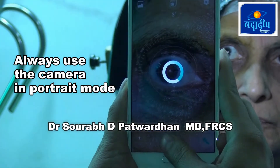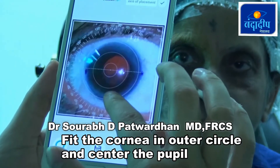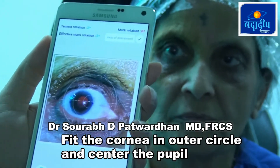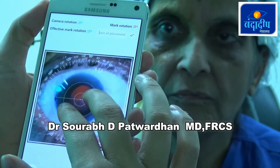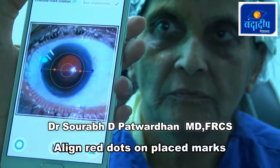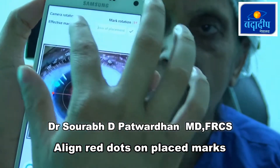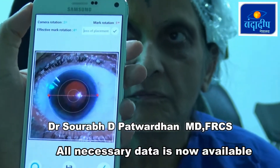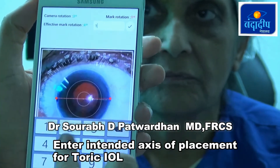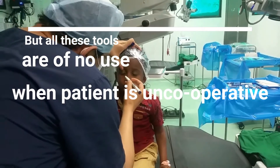Once a proper image of the patient's eye is taken, we can pinch-zoom the image, make it straight, and align it in the central circle. We then use the marker dots in the app to mark the blue points which we have already placed on the limbus. The gyroscope inside the smartphone corrects all errors of malposition of the mobile. Once we enter the intended axis of placement — for example, 173 degrees — it corrects the error and tells you the exact axis of placement.